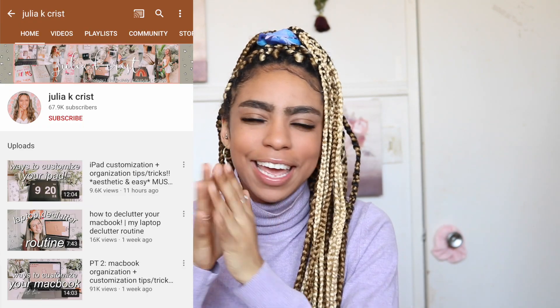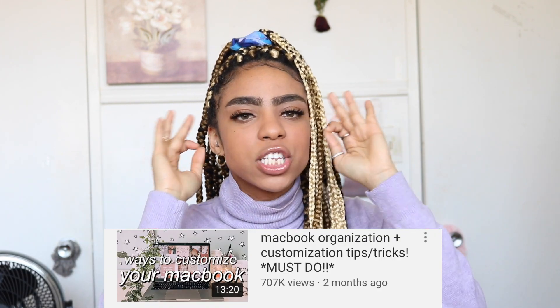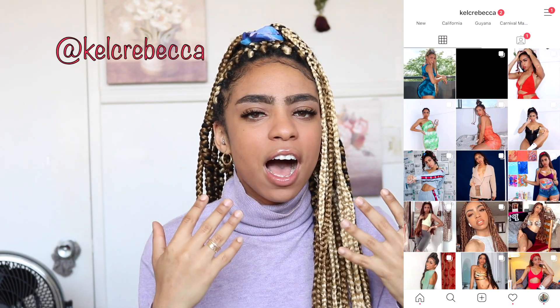Hey KR squad, it's your girl Kelsey and I'm back with another video for you guys. For today's video it's going to be a how-to video and I'm going to be showing you guys some different ways that you can customize your MacBook. This video is inspired by Julia K Christ — I recently discovered her YouTube channel and she is honestly amazing. I also know a few more tricks and tips that I can show you guys that she didn't mention in her video.